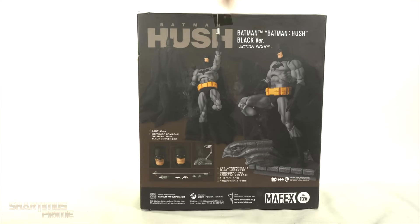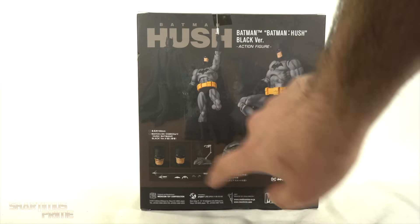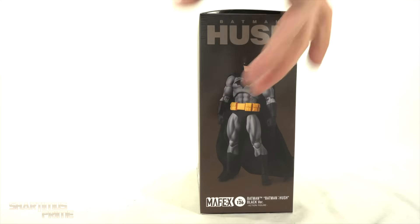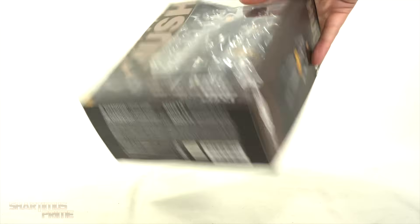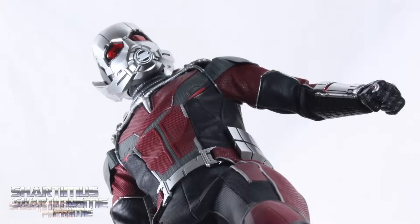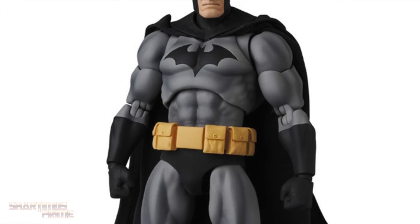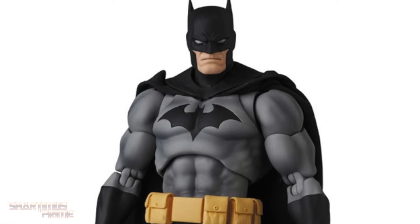You can see Batman right down there, and then it says Batman Hush. On the back you can see some nice-looking product shots. He does look a little bulkier than the one I already have, so I'm hoping they did bulk him up some. You can see the base and the other accessories. And if you're trying to get your Mafex figures, get your big badass toys at bigbadtoystore.com — click the link in the description below.